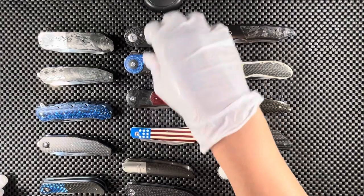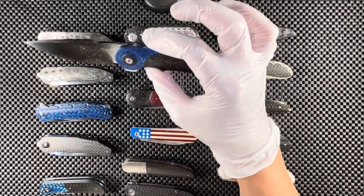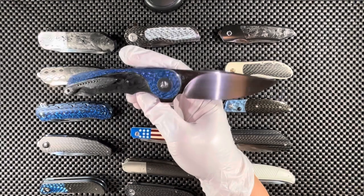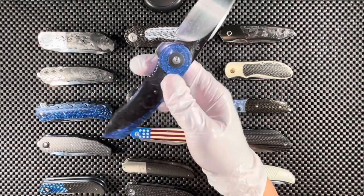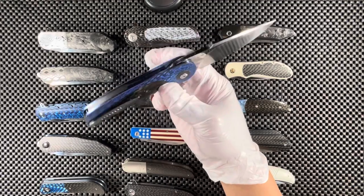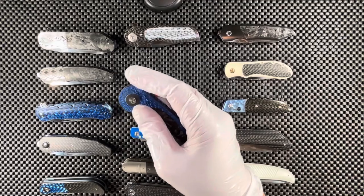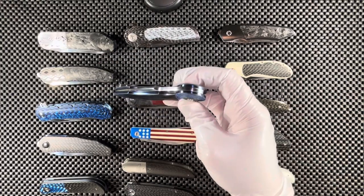The next one is by one of my favorites, JD van de Venter. The steel is M390. The materials are blue fat carbon fiber and black shredded marble carbon fiber on the scales on both sides — really very pretty. We have a G10 backspacer and a zirconium pocket clip. This is what you'd call a forward front flipper — really very smooth, runs on regular ball bearings.